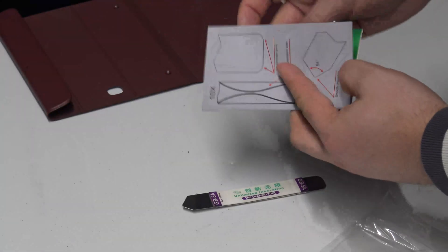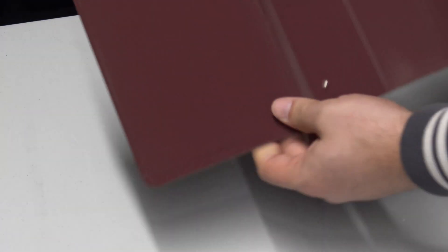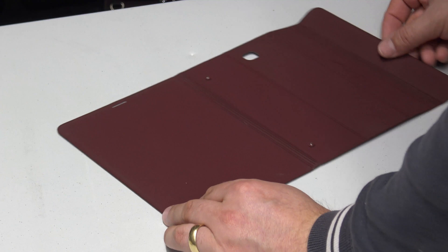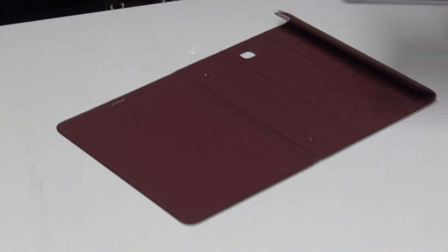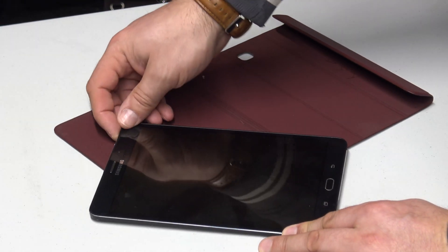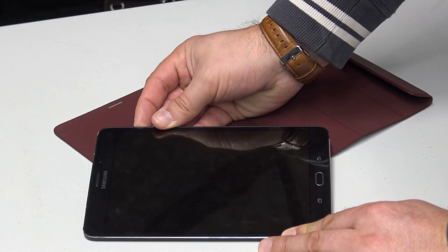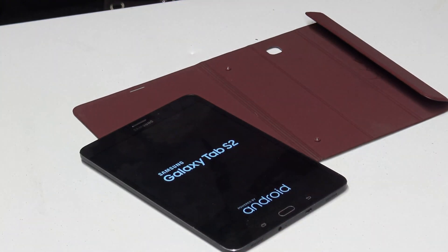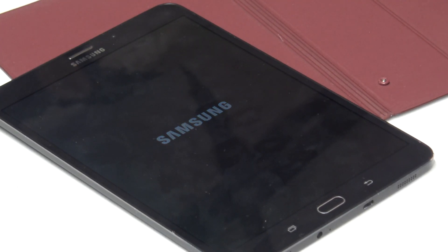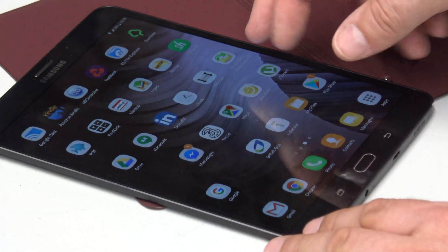Right, I've cleaned up the case — and look at that, 26%! Let's turn this bad boy on. It's the Galaxy Tab 2, and hopefully this should fire up. Oh awesome — boom, look at that!